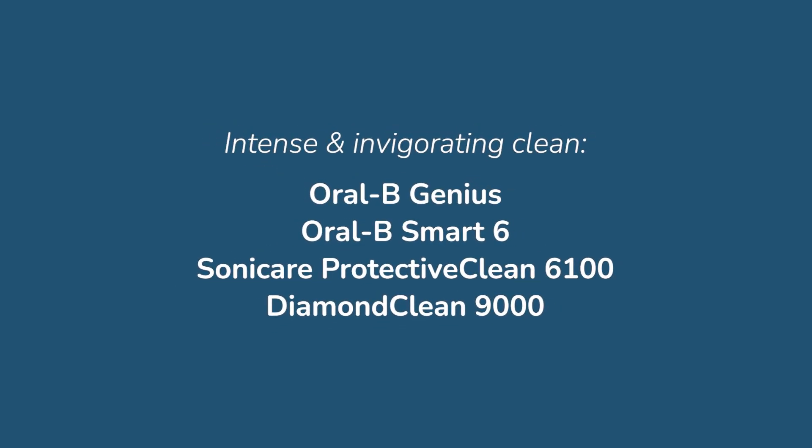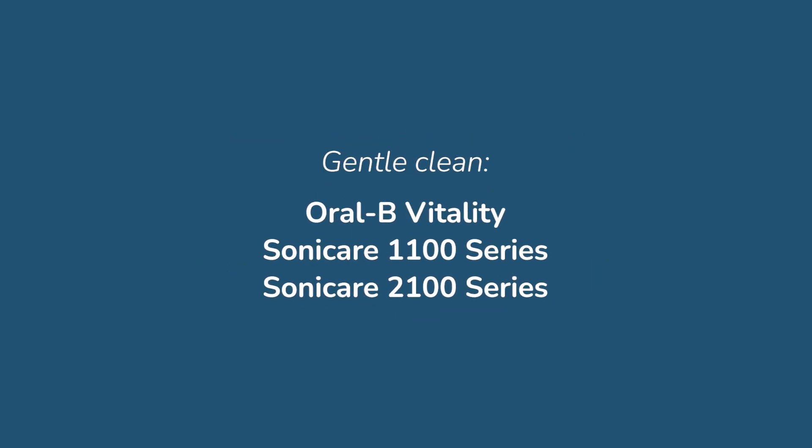If you want an intense and invigorating clean, pick an upper mid-range model from Oral-B or Sonicare, such as the Oral-B Genius, Smart 6, or Sonicare Protect Clean 6100 or Diamond Clean 9000. If you want a gentle clean, then consider the likes of the Oral-B Vitality or Sonicare 1100 or 2100 series. If you want something that gives the best of both, then our top recommended brushes, linked below, will do just this.